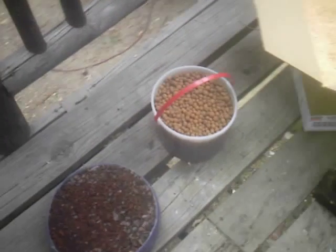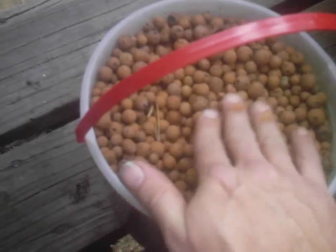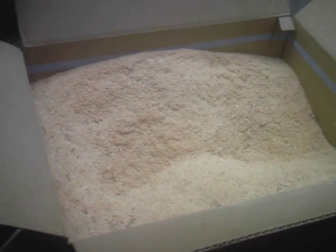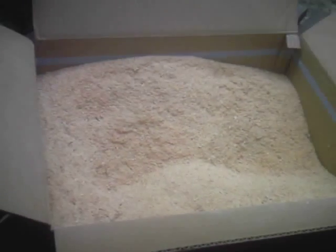Then I put — first I put just a handful of these clay balls in there, to make sure that things didn't suck out, just kind of like a screen. And then I packed it most of the way with this sawdust, and I got it free from the lumberyard.